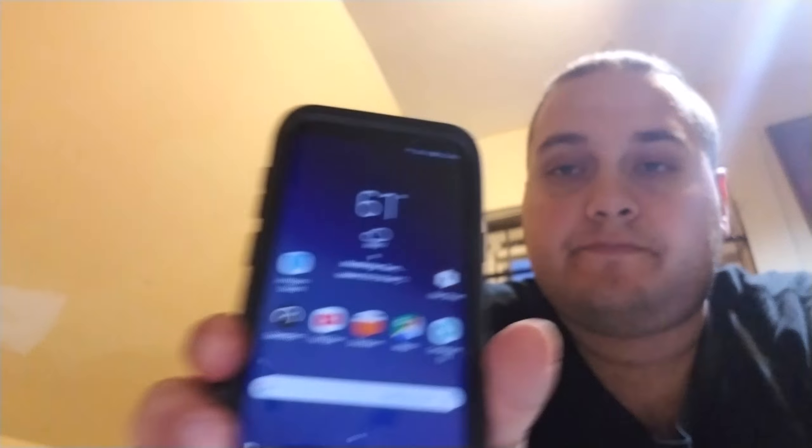Hi everybody, this is the Planet Earth here. Going to be doing a review on the Galaxy S9 Plus. Here it is. This is the Verizon variant S9 Plus. It is in blue — this is the back of it and this is the front of it, but it's in an auto box case.